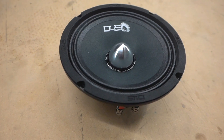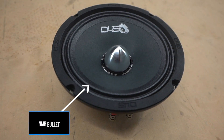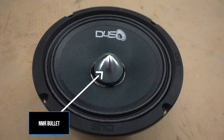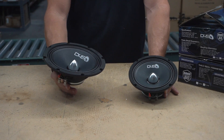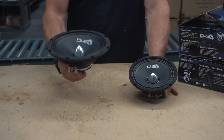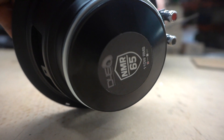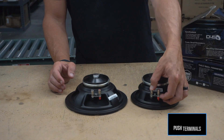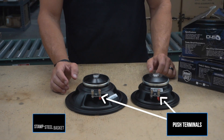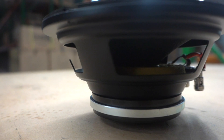On the front side you've got your double roll surround, and you have your bullet — it's not a tweeter. It's like a waveguide. People wonder what that is; some want to call it a tweeter but it's not a speaker, it's just a bullet. That's the front. On the back side, same motor for both the six and a half and the eight inch. We've got nice push terminals and, to keep the cost down, a stamp steel basket. This is a neo-based motor.